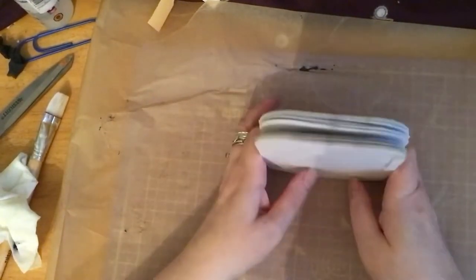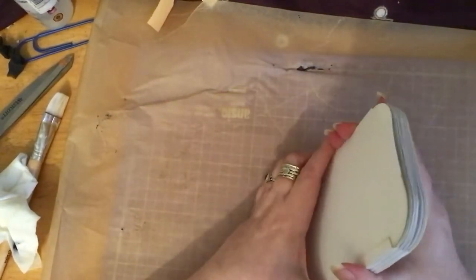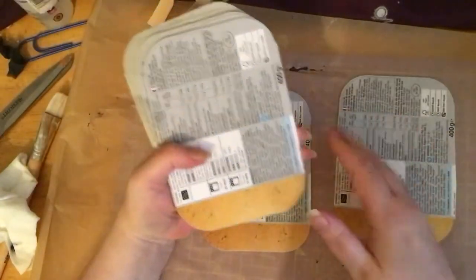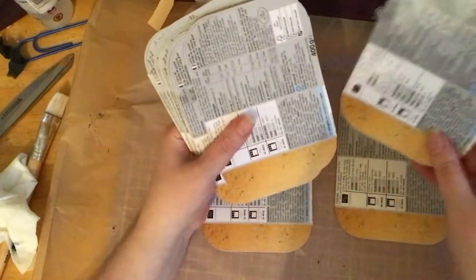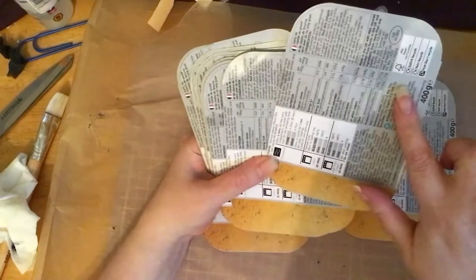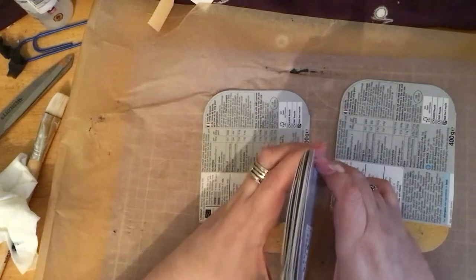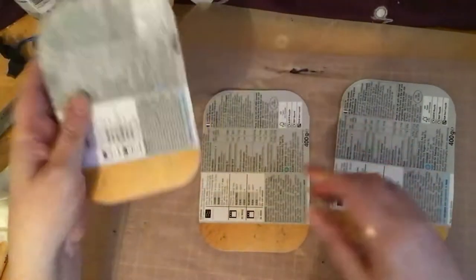These are some of the bits of packaging that I've cut up, and I thought it might be quite fun to cover them in some book pages. First of all, I want to see if we can get rid of this so that it doesn't show through, but we might have to do it with a couple of sheets.